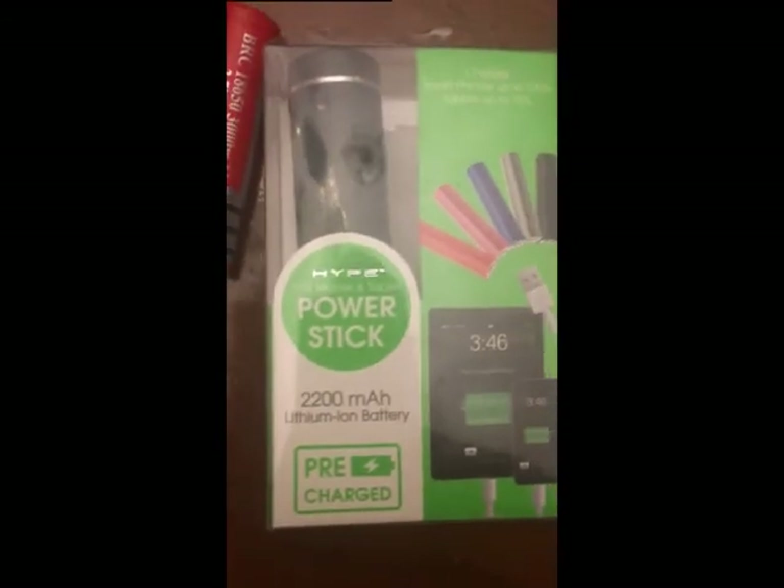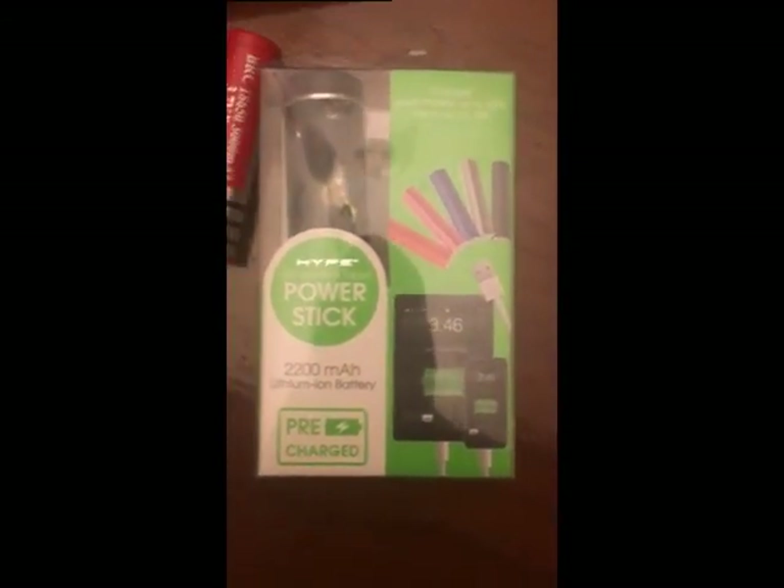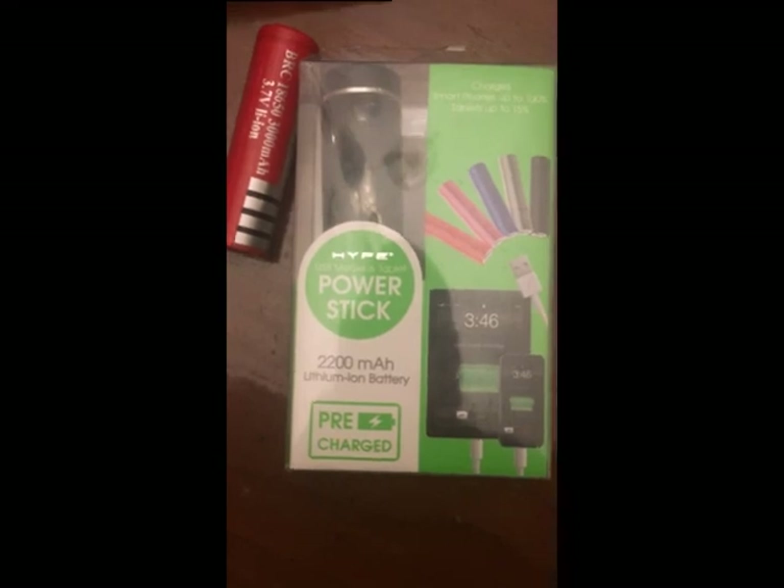I did a video on these LED strips already. You can see all the way down the back of the cabinet. I've got to do the under-cabinet lighting still. Look at how dark it is in there — I can't see anything. Anyway, that is the Hype Power Stick 2200. It'll charge one phone and kind of not your iPad.